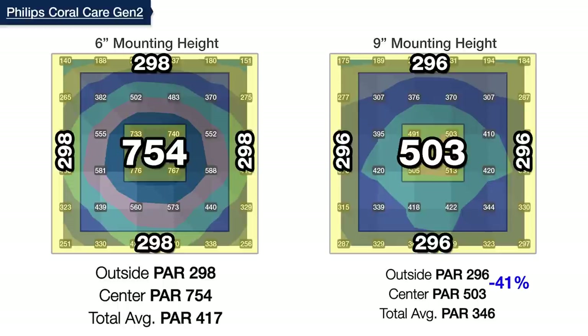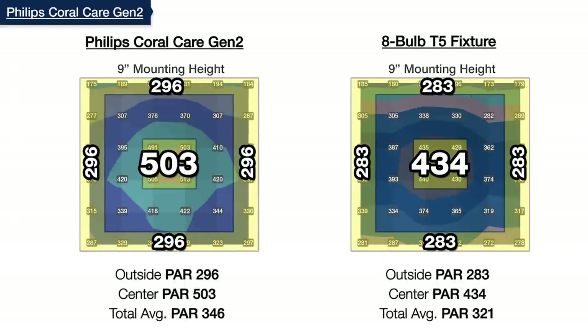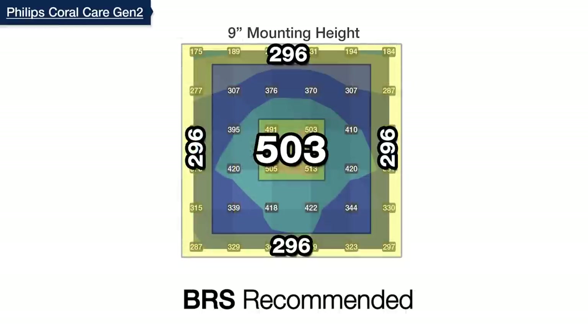That 41% difference is not the best LED we've tested, but it's nearly identical distribution to the eight-bulb T5, making it one of the better options. This makes nine inches our recommendation for how high we would mount the Philips Coral Care over our own tanks.